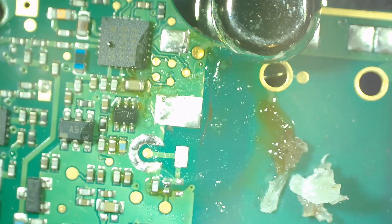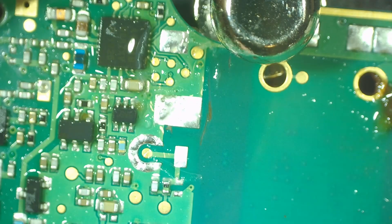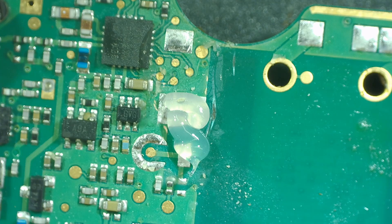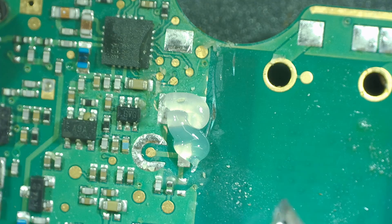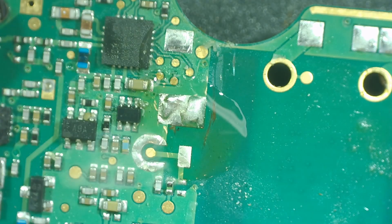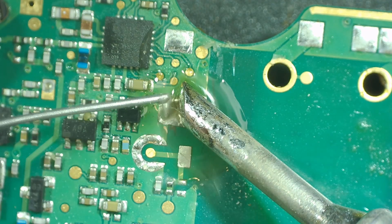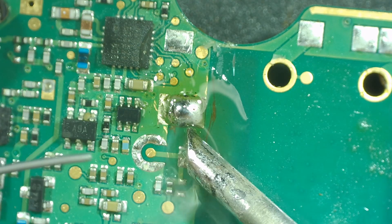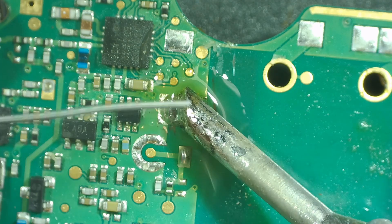We're going to remove all the low melt solder so we can add our leaded solder back. We'll clean this area up as well as we can — there we go. Some more Amtech 559 flux and some leaded 63/37 rosin core solder. We'll put a little bit on there and a little bit on the tip — that's a good amount to get started with.